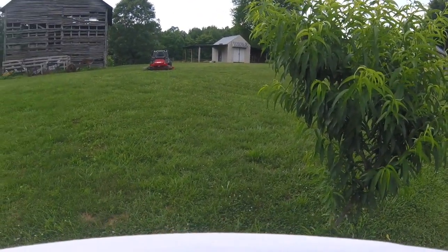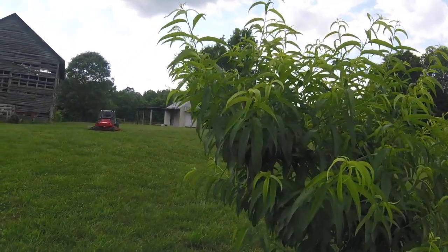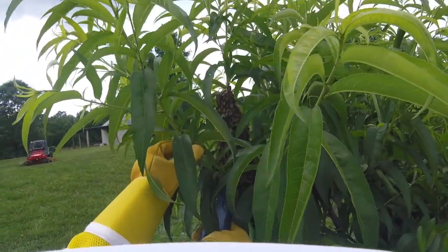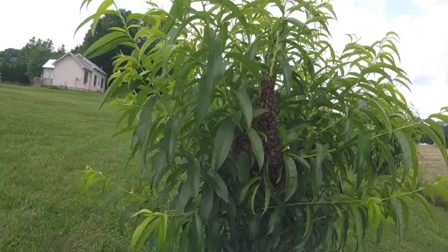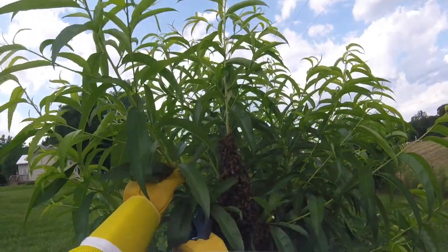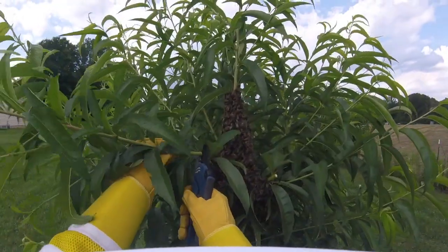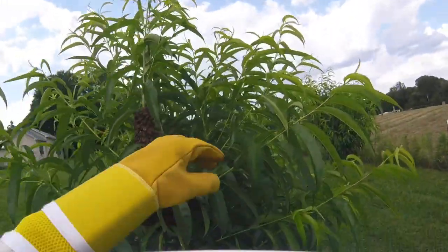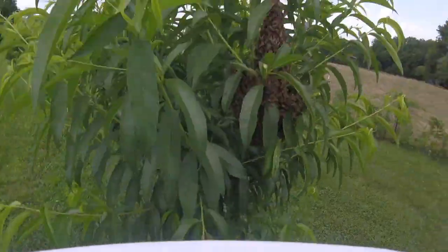First thing I'm gonna do is trim those big overhanging limbs on the side there, see if I can do it gently so I don't stir them up. I'm just gonna go in real easy — nothing to worry about, ladies. I lost a few right there. I just want to be able to fit them all in the hive and be able to close the lid easily. I'm gonna try not to step on that bunch.